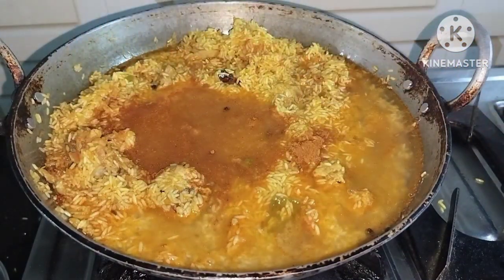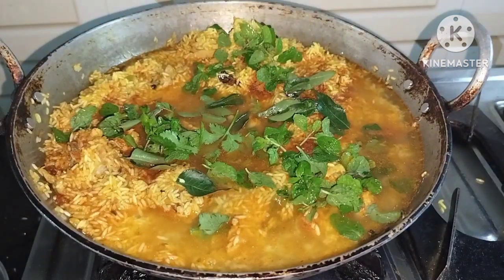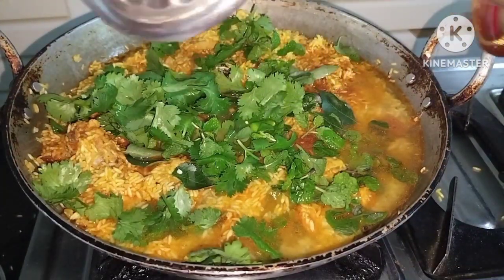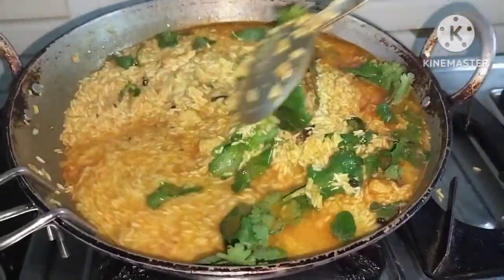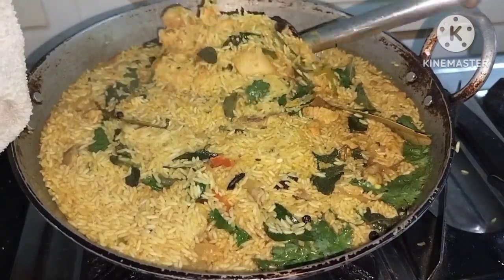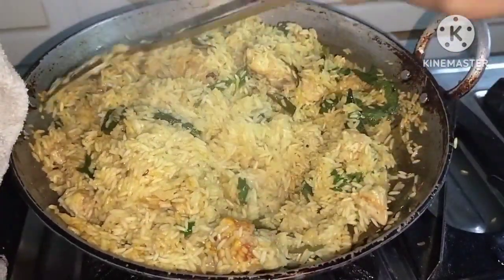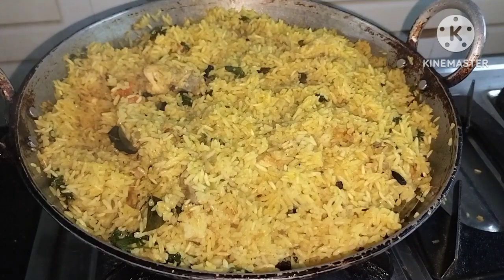Add a teaspoon of biryani masala. We will cook it on low flame for 10 minutes. We will cook the rice to about 80%. Try to cook it like this for around 4 to 5 minutes on low flame.